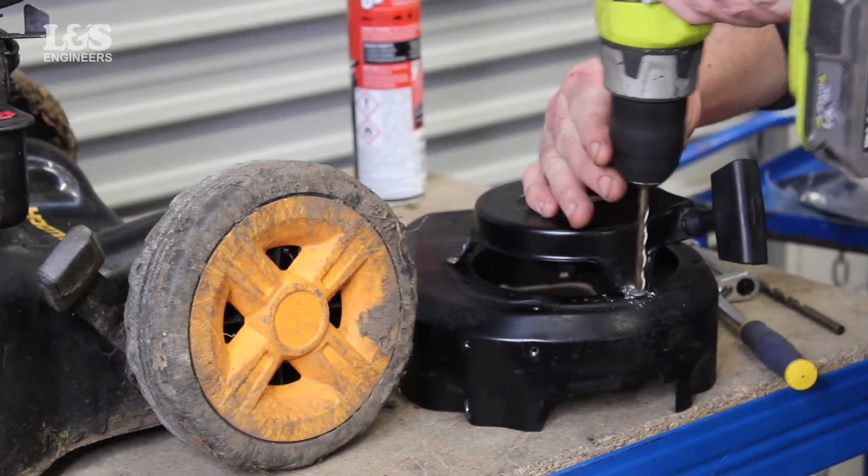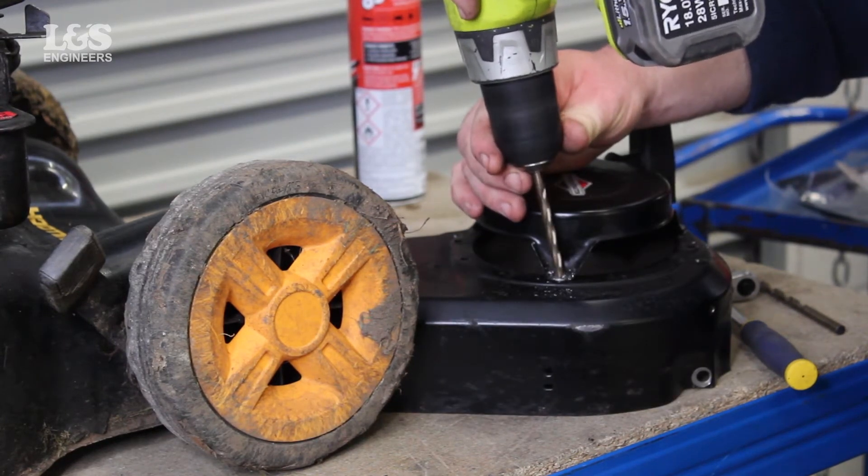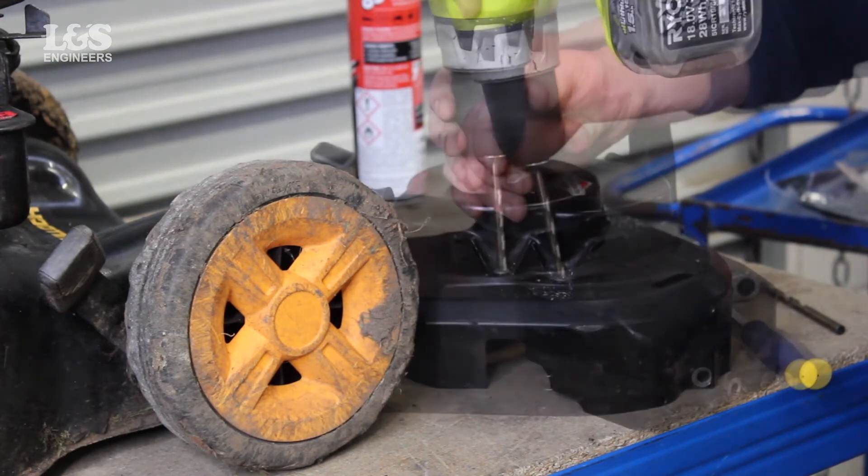To release the recoil you will need to remove the rivets. Using a power drill, drill out the old rivets. You may want to secure the housing in a vise so that it does not move when you are drilling.